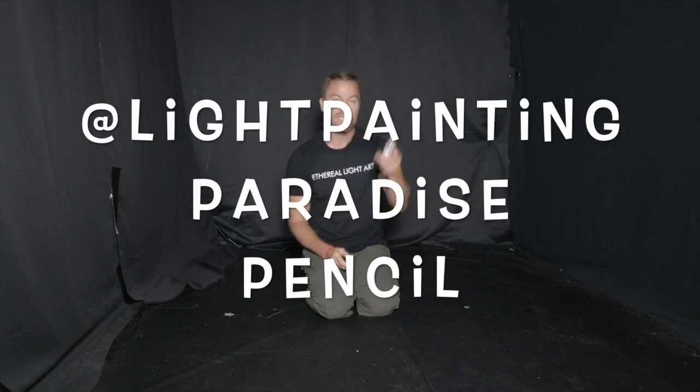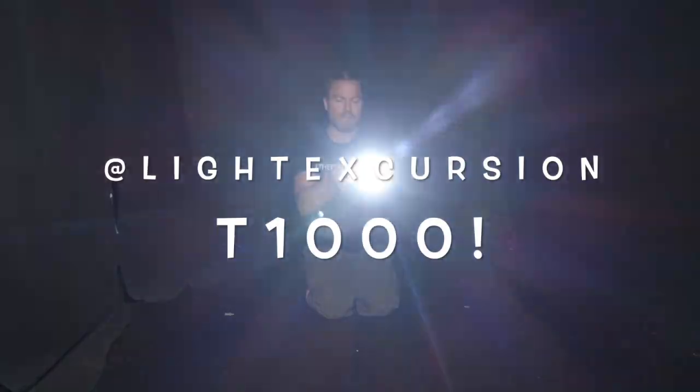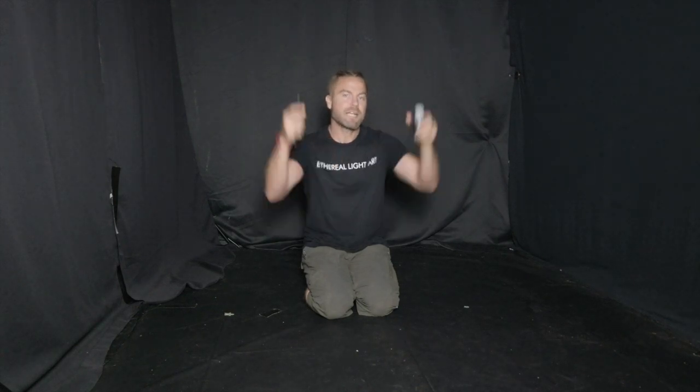I have two light painting tools with me. One is the Light Painting Paradise pencil — it's on white. The other one is the T-1000 from Light Excursion. As you can see, they are two different sizes of brushes and I want that to give a little bit more in-depth or different focal points in my boombox.